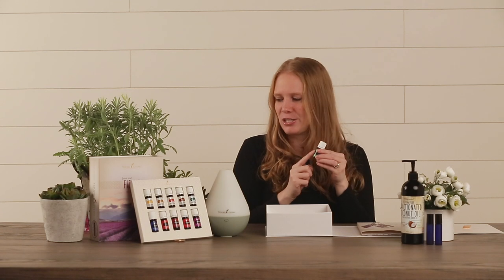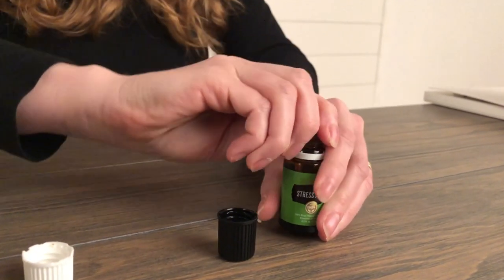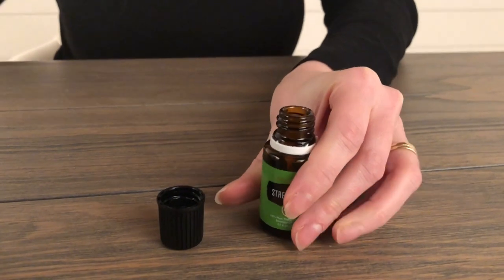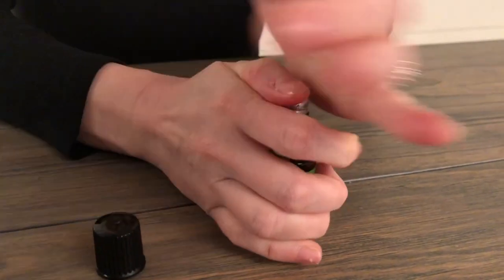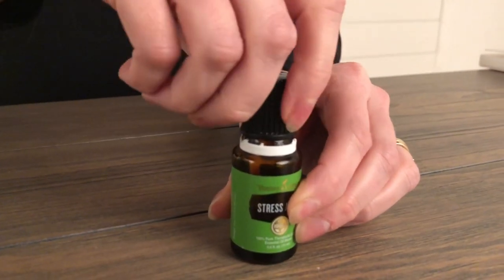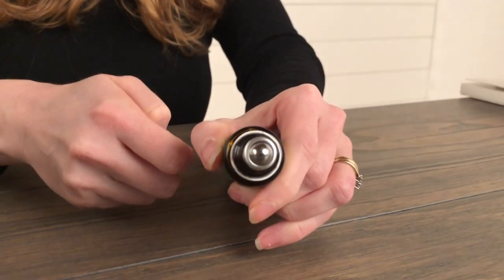Also in the bottom layer is your bonus oil, Stress Away. They include a roller fitment and cap, and you can install this on the top of your Stress Away bottle as it's already pre-diluted and ready to apply to your skin. To add it to your bottle, simply open the top, pop off the plastic orifice reducer, and gently place the roller bottle onto the bottle with firm pressure. You'll hear it click. To make sure it's nice and secure, take the roller cap and screw it on tight. Then unscrew and apply a little bit to your wrist or to the back of your neck. We call this vacation in a bottle as it smells divine.